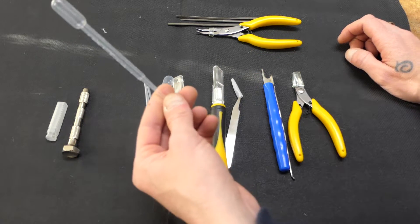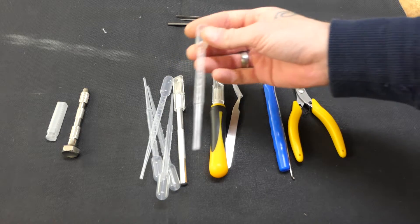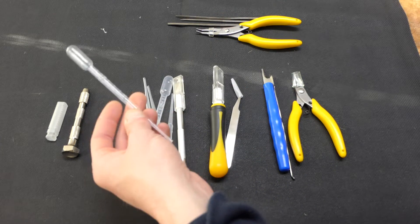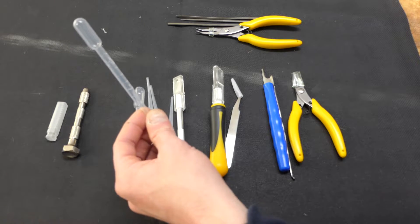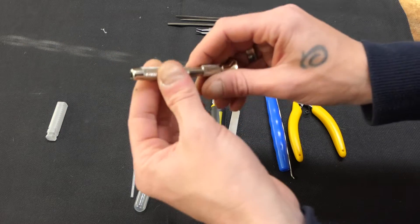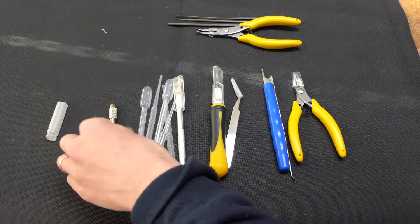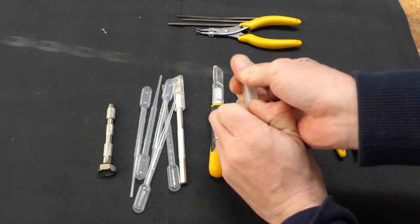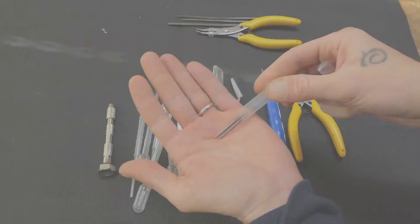Pipetten sind inzwischen bei mir Gold wert — ob für Verdünner, Farbe oder Pigmentfixer. Gerade die großen sind toll, hier passen zwei Milliliter rein. Und dann haben wir einen klassischen Handbohrer, den kennen wir auch von Army Painter und GW — mit entsprechenden kleinen Bohrern.